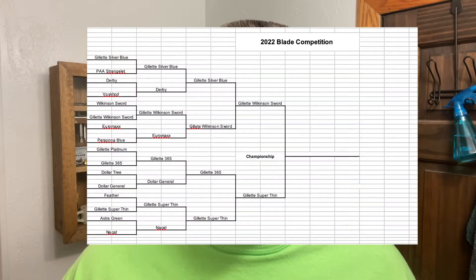The winning blade — let me put up right here the chart of where we are at, because I forgot to do that in several videos. When I was editing, I didn't mention it and it just skipped my mind, so I apologize for that as well. Here we go — pass number two, Across the Grain.